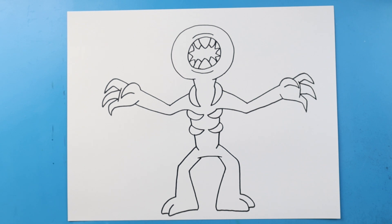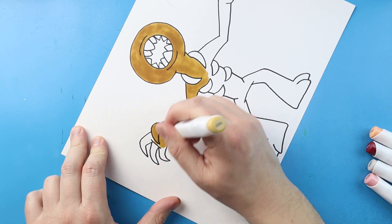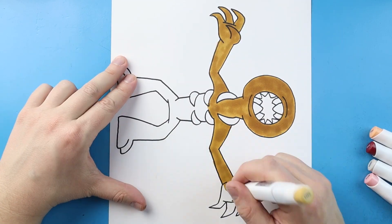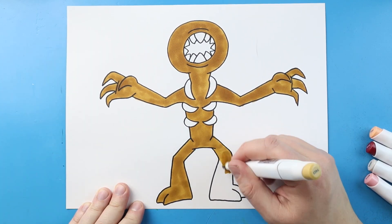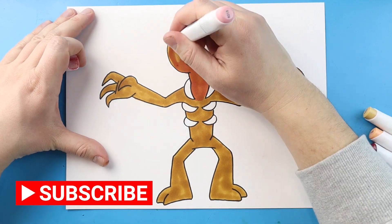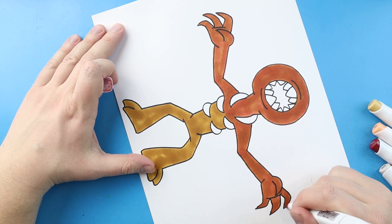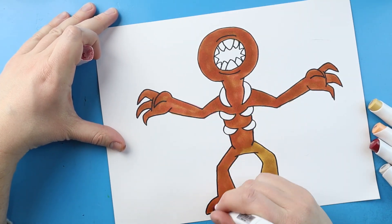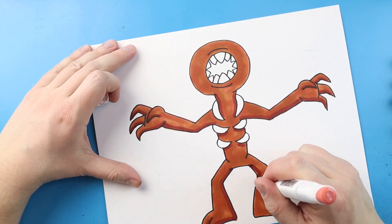And there you go, there's your drawing of the figure from Roblox The Doors. I'm going to fast forward and start coloring this. Thanks for watching, hope you enjoyed. Thank you so much for watching, and I'll see you in the next video.